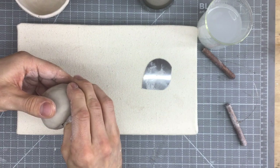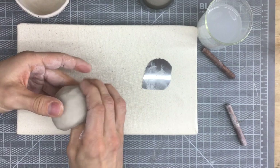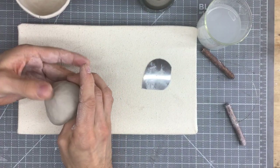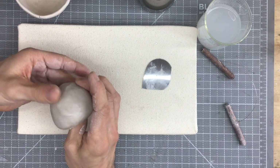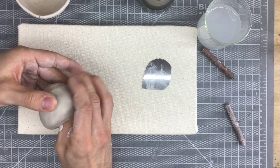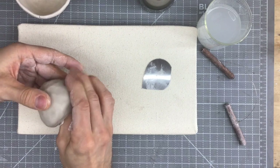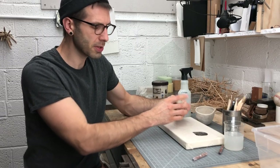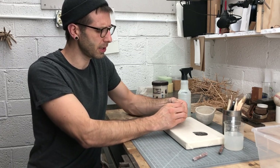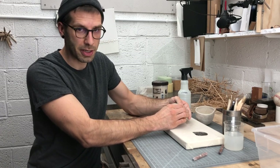This will probably take you about half the time that your first pinch pot took — that'll always be the case this semester. We'll pick up a skill, practice it once or twice. First time you do it, kind of embarrassing, a lot of mistakes, takes a long time. Second, third, fourth time you do it, you're really honing those skills, developing the hand memory. Pretty soon, with just a couple of basic techniques — hand building is a very simple technique — you guys will start to apply your own creative energies to it.